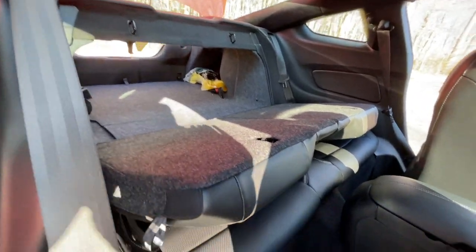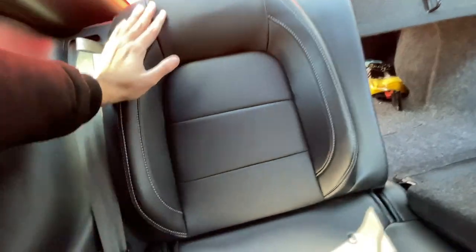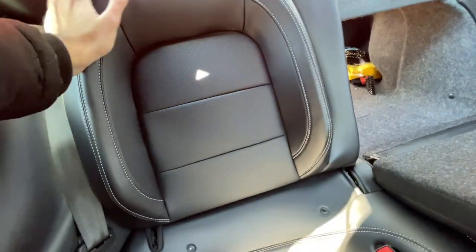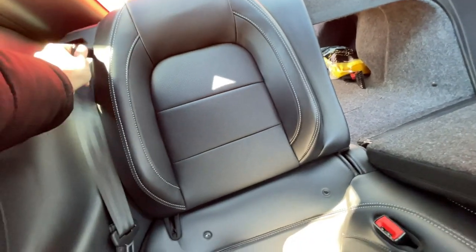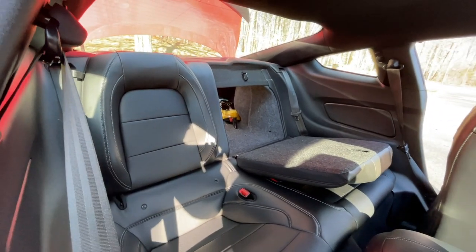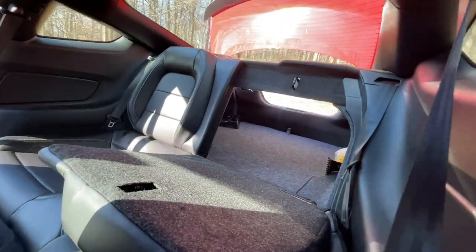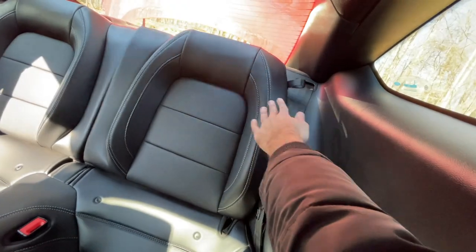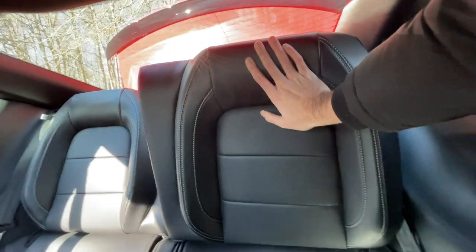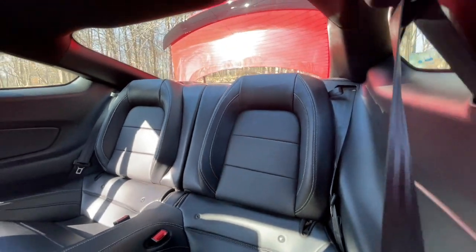Now to fold them back, obviously you're going to take these, put them back up and rest it against there, but make sure you hear the click sound — there we go. Now it's not moving, so if you brake hard or something, you don't want the seats to come back and have stuff from the trunk fall all over your cabin. We'll do the other one — grab this right here, shove it in the back first. There we go. Now it's not shaking, so that means it's properly done.